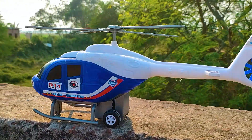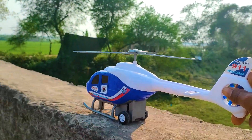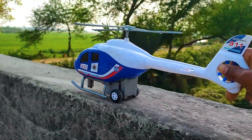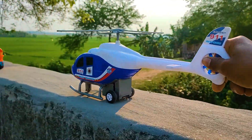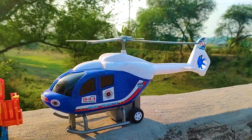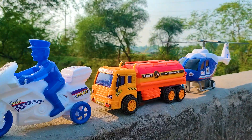Now driving the 911 emergency police helicopter. I parked the police helicopter here. This is a very nice blue, white, and black color combination realistic model police helicopter.